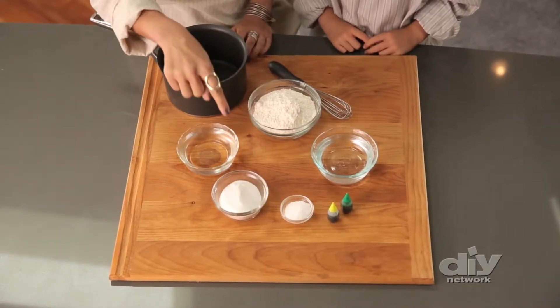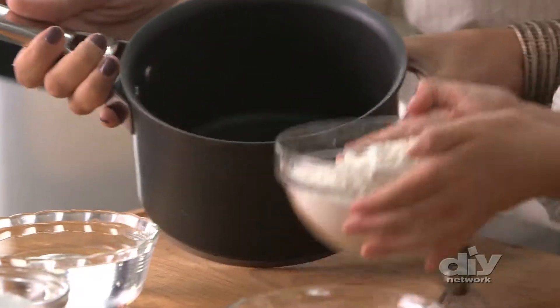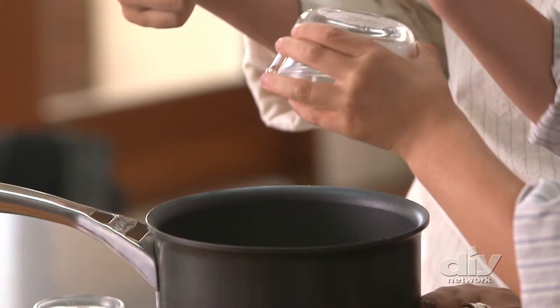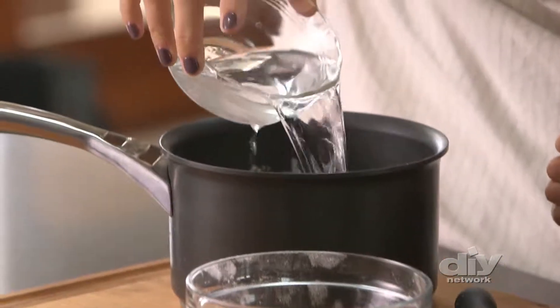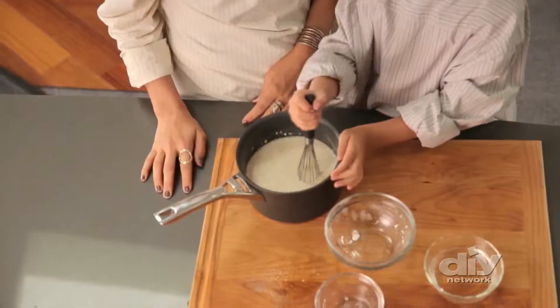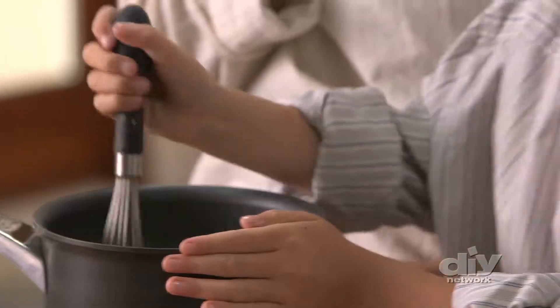Next up is edible finger paints. All you need is flour, sugar, salt, and some hot and cold water. First add the flour, then the sugar, then the salt, some cold water, and warm water. This is the base. Once it's all mixed up, you can separate it out to make all the different colors.